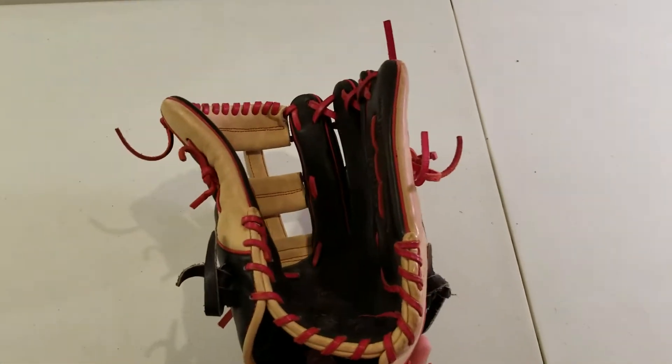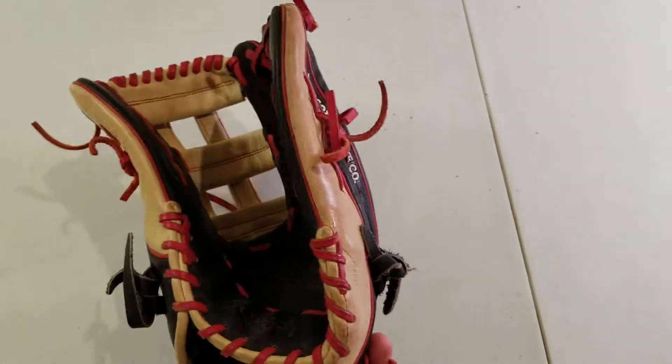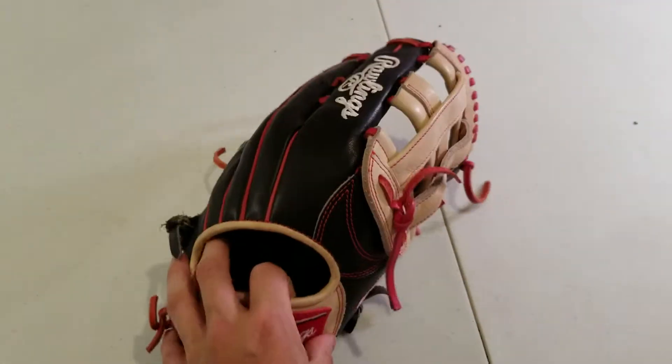Kind of the black, red, and blonde colorway all around. I've gone with a thumb flare and pinky flare a little bit, but I think it has a really deep pocket. I feel really comfortable using this glove.